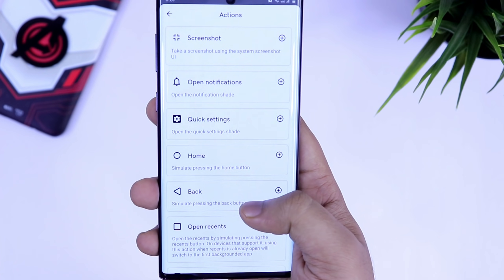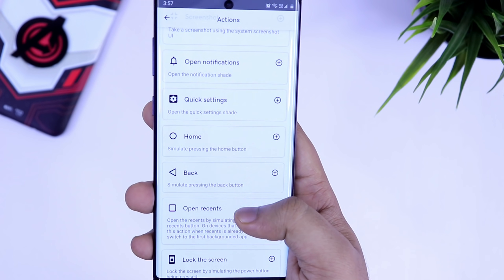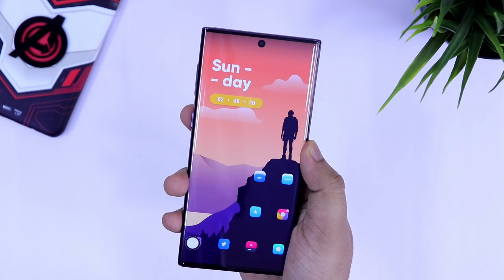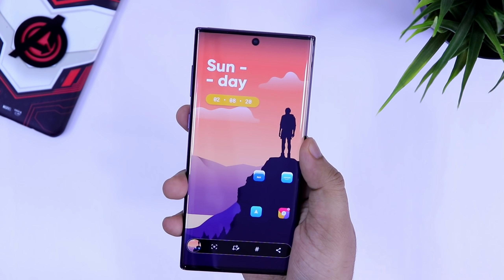I really love this feature and I highly recommend you try it out on your Android device. Let me know in the comment section which action you guys are using for these back gestures.